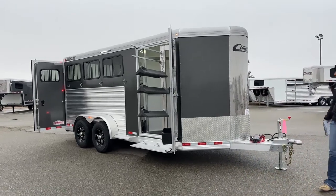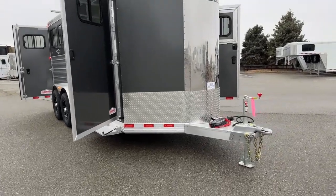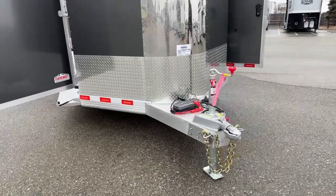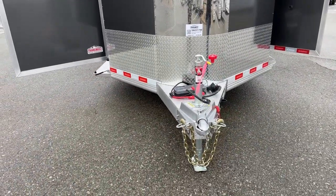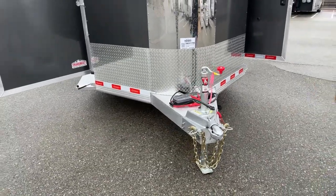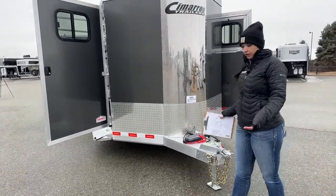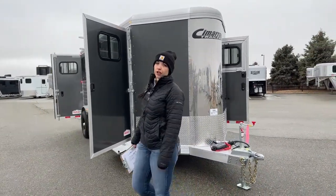We'll go ahead and get started right up front. We've got our manual crank jack, the two and five-sixteenths inch ball hitch, our safety chains, the battery breakaway cable, and right now I've got it plugged into our battery pack so you can see how the lights operate. In order to operate lights, you do have to be plugged into the external battery source or vehicle, or if we get a battery installed in this tack room for you, you could also run lights off that.